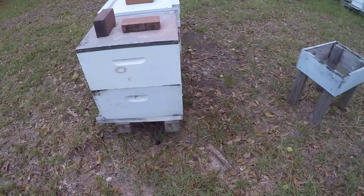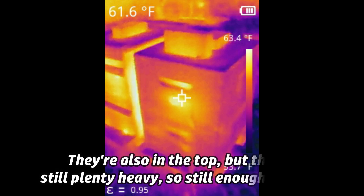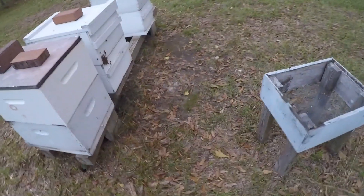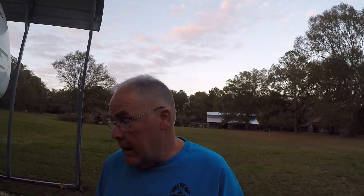They've calmed down because it's getting darker and cooler — it's probably dropped five degrees since we started the video. Any robbers will probably be heading home for now. I'll come out tonight and check it, and if there's no cluster it's a goner. I just tipped that one back and bumped it when I checked it — look what happened. It's got a good signature too. So folks, that's a quick look at what I'm doing right now.